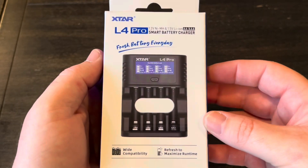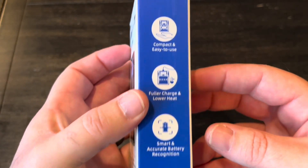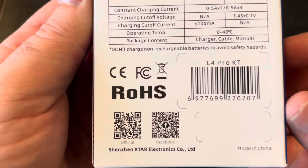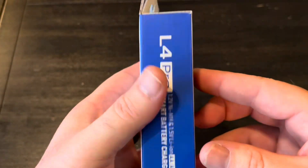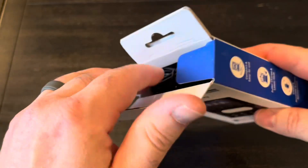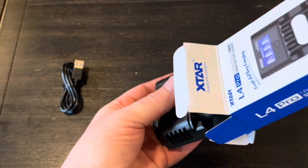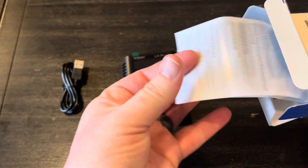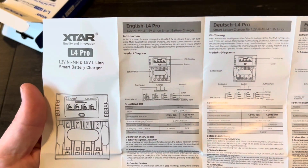Let's do a real quick unboxing and then I'll go over some of the features and specifications of this charger and show you how to use it. You're welcome to pause and read any of the stuff on the box. There are a couple QR codes — looks like a Facebook group and the website. Here's everything that comes with it: a charging cable up top, USB-A to C, the charger itself, and a manual. That is everything.